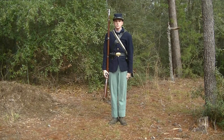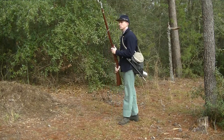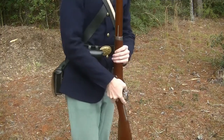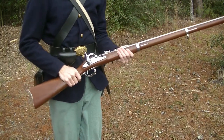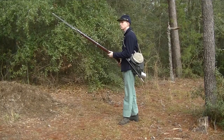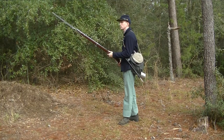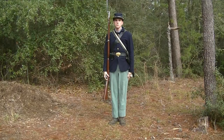Charge bayonet: at the command, the piece is raised slightly with the right hand. At the same time, a half face to the right is conducted. The feet move to the T position, but the feet are only 3 inches apart. The left hand grabs the piece a little above the lower band. The piece is then lowered with both hands, and the left elbow is against the body. The right hand moves to the grip and is supported by the hip. The point of the bayonet is as high as the eye. To return to shoulder arms, the piece is thrown up with the left hand, the feet face to the front, the right hand embraces the guard, the left hand slips up to the height of the shoulder, then drops to the side.